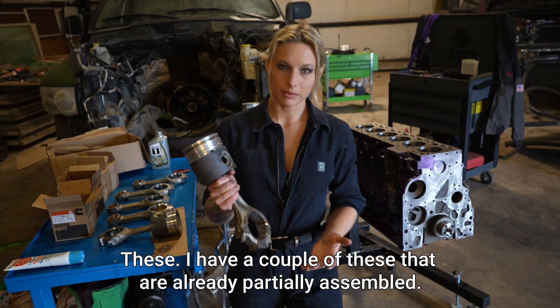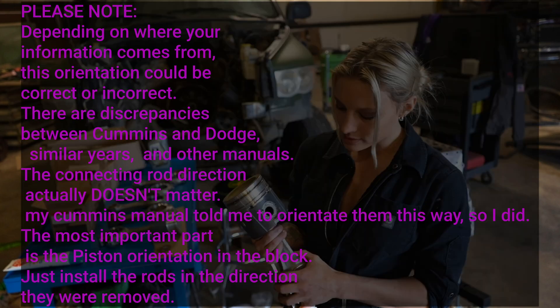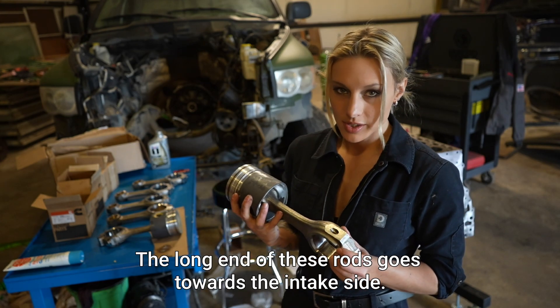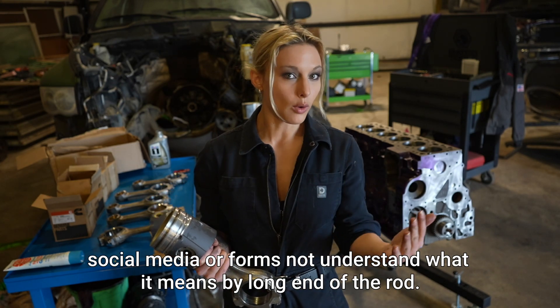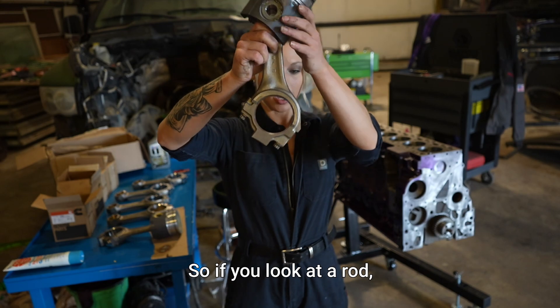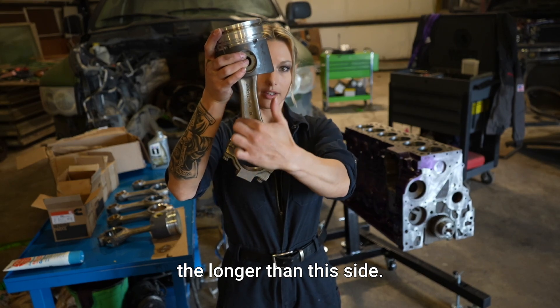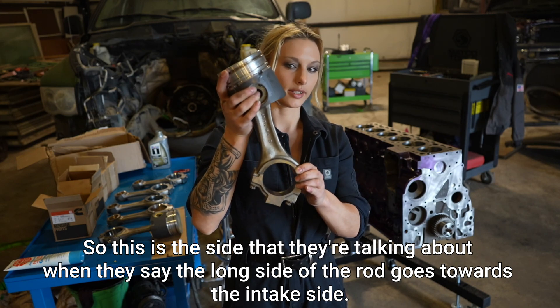I have a couple of these that are already partially assembled. The direction and orientation of the rods to the pistons and the pistons to the cylinder is very important. The long end of these rods goes towards the intake side. A lot of people on forums don't understand what it means by 'long end of the rod' — this side is longer than this side, so this is the long side that faces the intake.